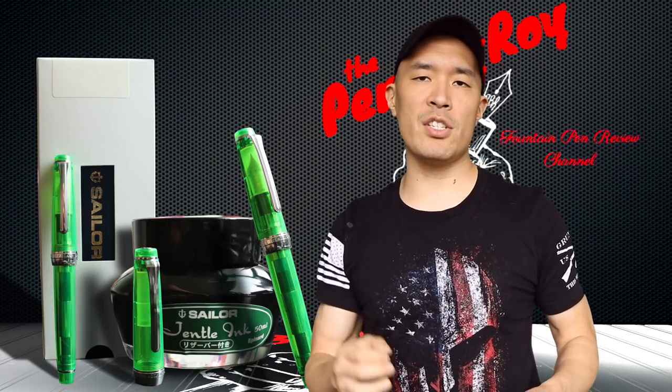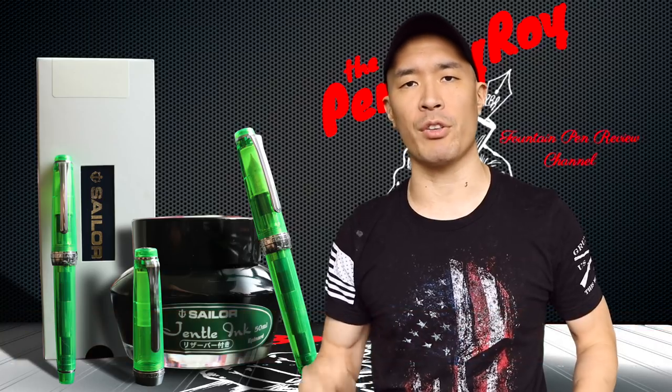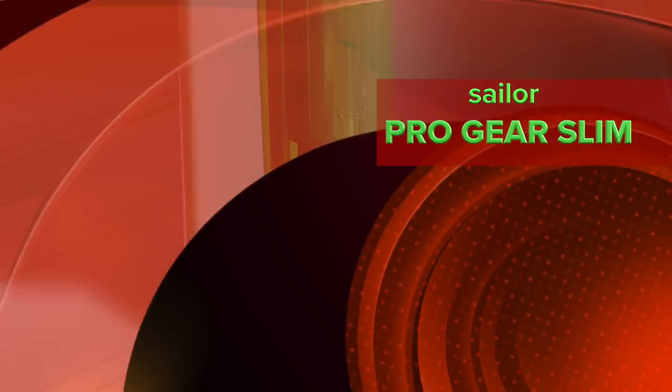Good morning, good afternoon, or good evening, whatever time it is that you're joining me for this video. Thank you once again for clicking on the Penboy Roy Fountain Pen Review Channel. The subject of today's video is going to be the Sailor Pro Gear Slim Transparent Green Fountain Pen.